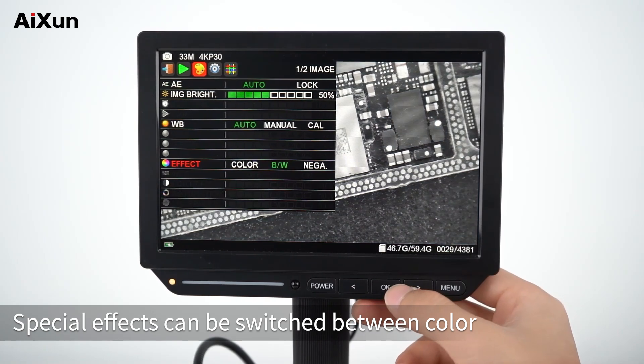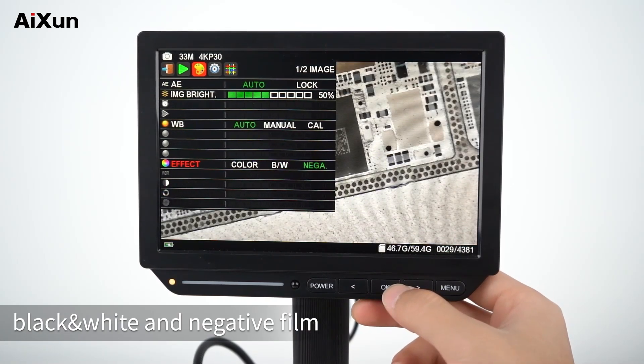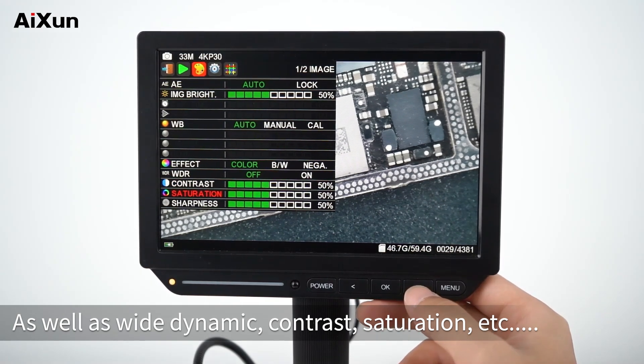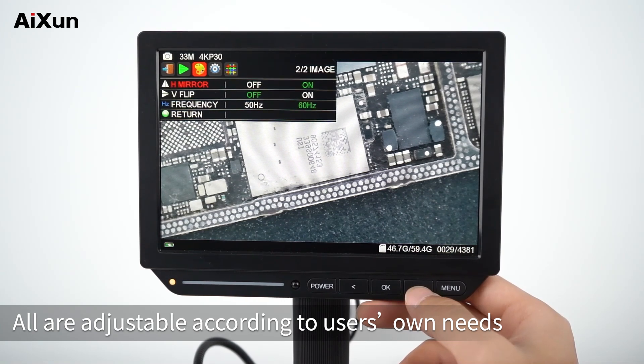Special effects can be switched between color, black and white, and negative film. Additional parameters such as wide dynamic, contrast, and saturation are also available. All parameters are adjustable according to the user's own needs.